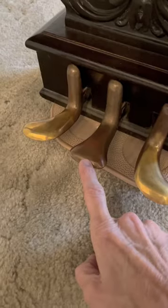The pedal in the middle is called the sostenuto pedal. It sustains only the notes you're holding down when you press the pedal down, but not the notes you play after that.